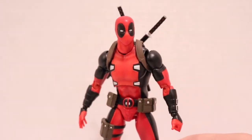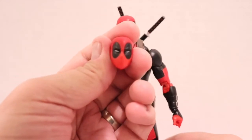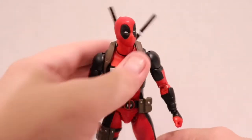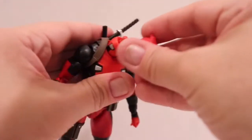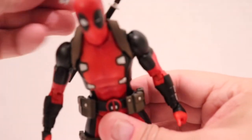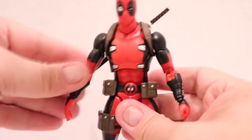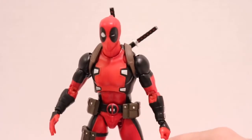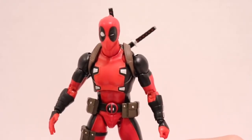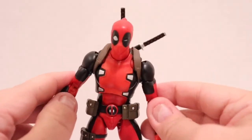For alternate heads, he has two other options. You have the squinty eye — he's about to do some damage head — and then my personal favorite, which I'm putting on right now, is the expression one with the winking eye. I think that's great. That's my favorite head out of every head sculpt he comes with. I do wish we had a Wade unmasked head — would have been cool, but they already gave us so much.